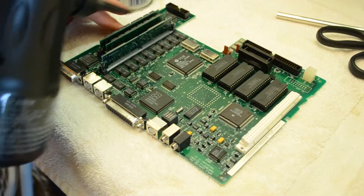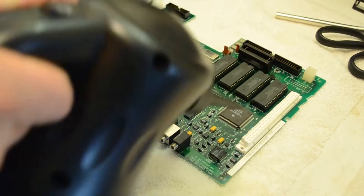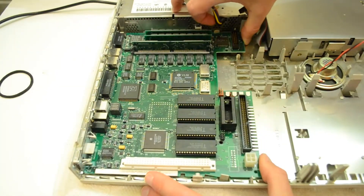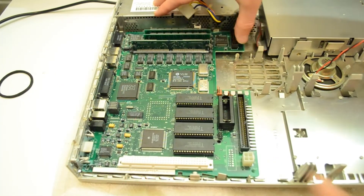Then I give the board one last blast with some compressed air before reinserting it into the LC2 and reassembling the computer for testing.